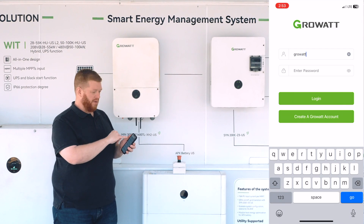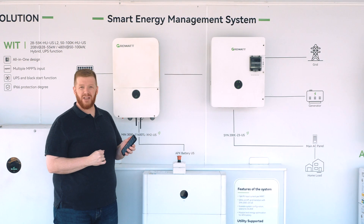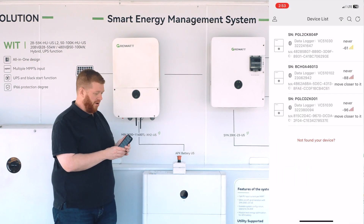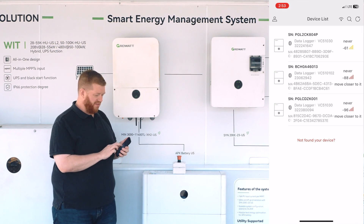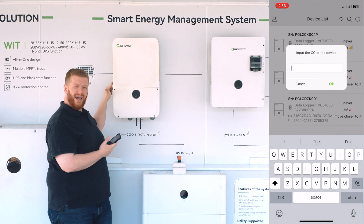Once you've logged into your account and you're next to a local machine, you should see your machine listed with the serial number matching the sticker on the left hand side of your inverter. To connect to that inverter, you would simply click the serial number of the device you would like to connect to and enter the check code, which would be on that left hand sticker.